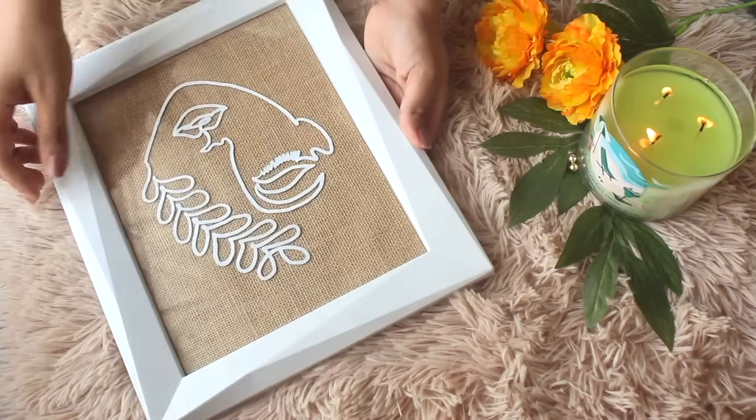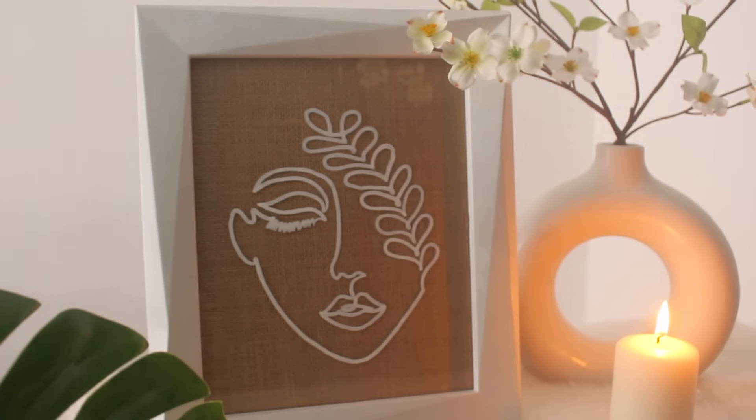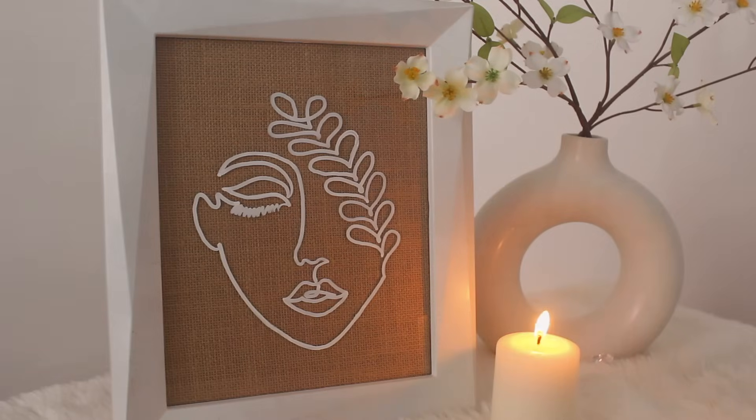So aesthetic and such a quick room decor idea. I'm definitely going to make more of these. Absolutely loved it. Plus, you guys can actually give it as a gift — it looks so pretty. So I'm definitely going to make more and we'll experiment with it in future videos.